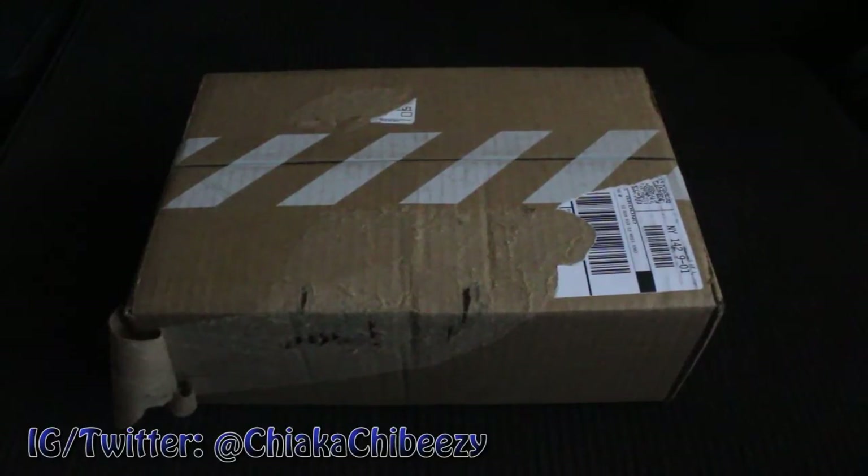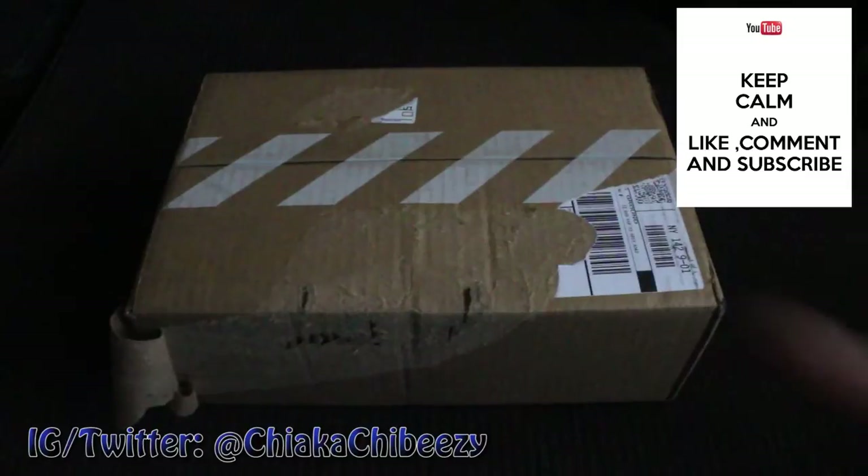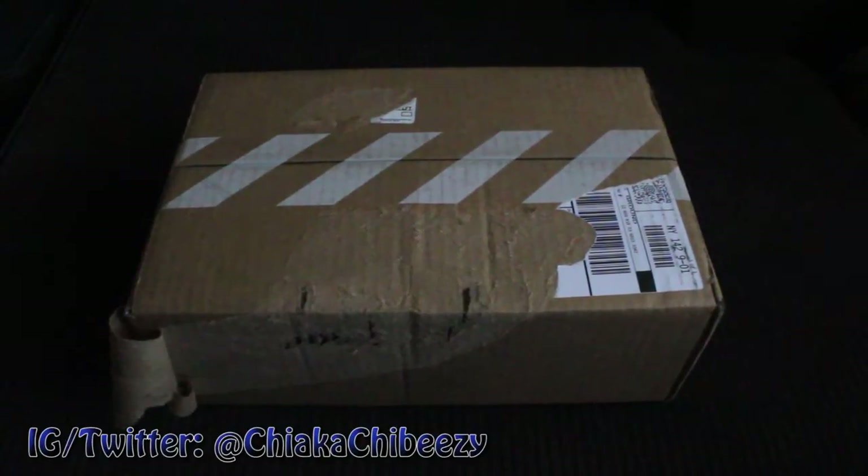What up everybody, it's your boy the Smart Sneaker Head in the house, coming with a very quick unboxing. Before we get started, please hit that thumbs up, comment, subscribe, share — it truly goes a long way. My goal is 5,000 by the end of June. I have a very long way to go but I appreciate all the support.